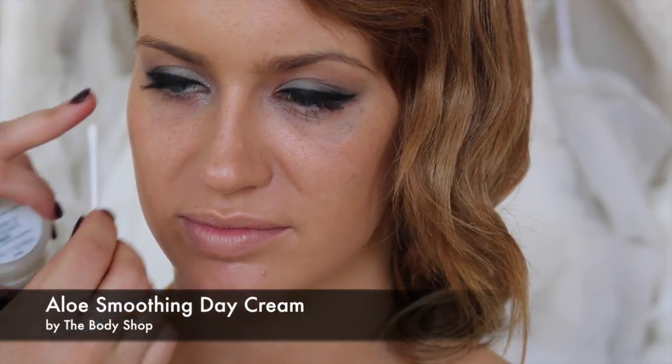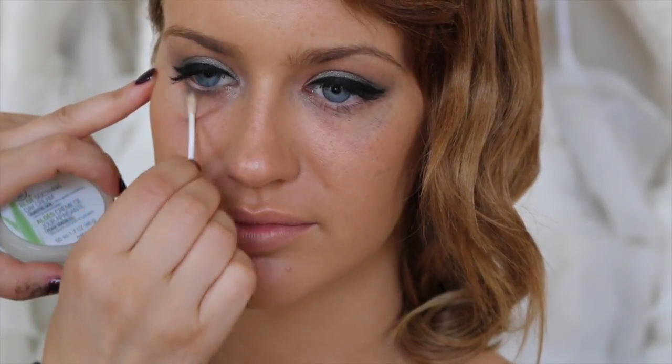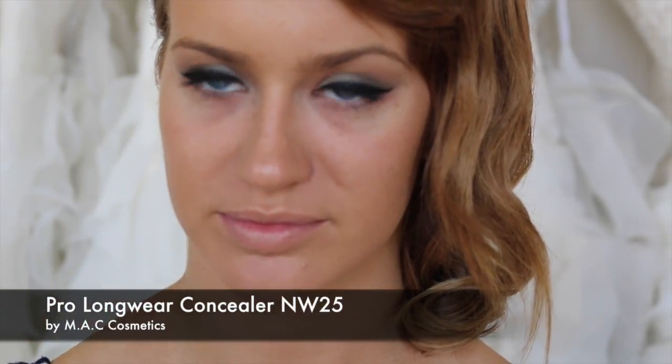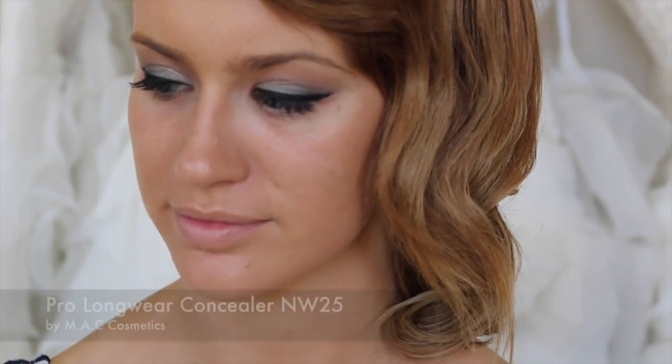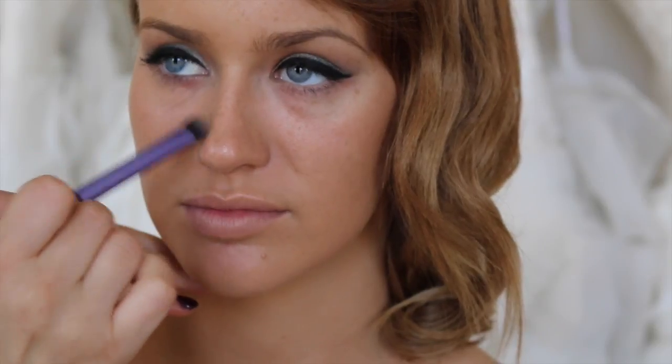I'm going to clean up under Phoebe's eye where all the fallout has happened, using my moisturizer with a cotton tip. Then I'm going to conceal under Phoebe's eye using the Pro Longwear Concealer with the Real Techniques Domed Shadow Brush, applied under the eye. This colour is NW25.